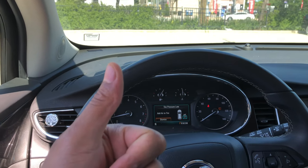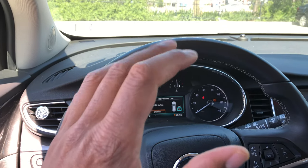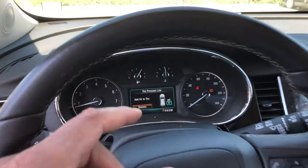2018 Buick Encore. Go ahead and give me a thumbs up and subscribe to my channel, I'd appreciate it tremendously. Today I'm going to show you how to brighten or dim the instrument panel.